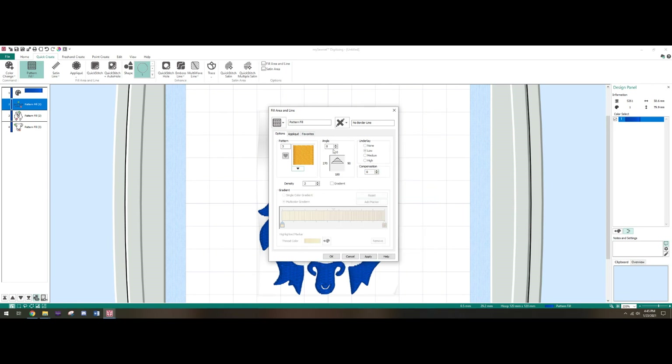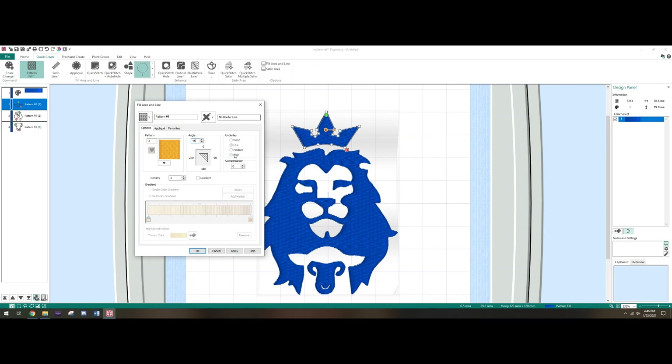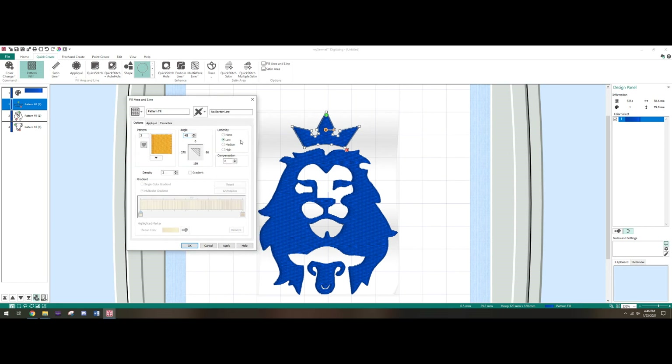If you want to rotate the angle — some more expert embroiderers will know it's important to keep fills at a certain angle. Let's just do 45 as an example. Underlay is your foundation — this is what gets stitched before the filling comes in. The cool thing about this software is it automatically puts the underlay in the opposite direction of your fill, so if your fill is going right to left, the underlay goes up and down. I like to leave it at Low for smaller areas.